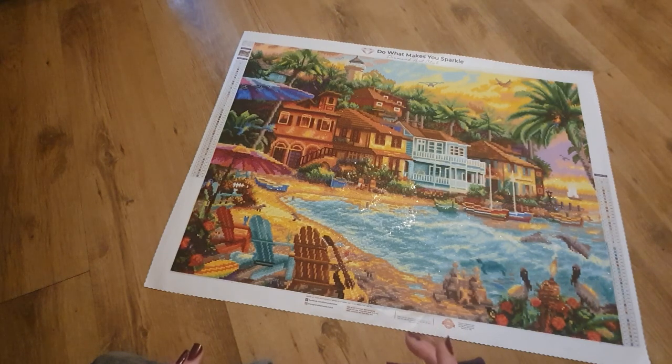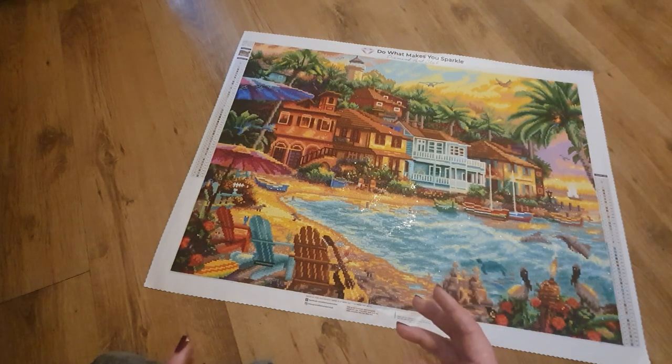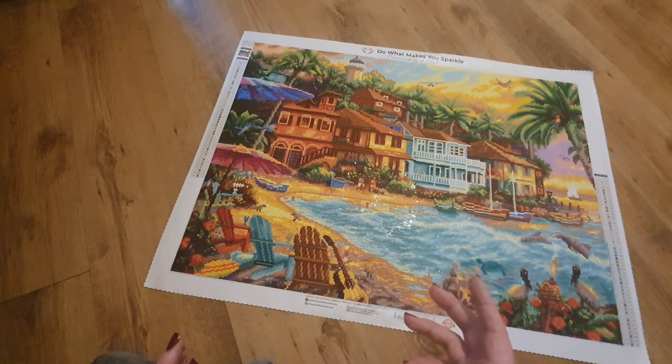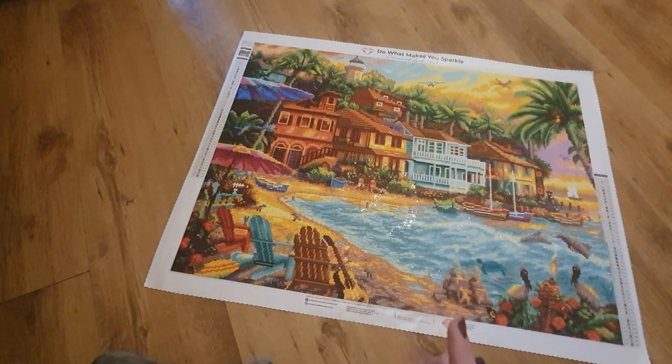I didn't add any extra AB drills because it already had quite a lot — green, blue, and white. It had three different ABs: a blue, a white, and a green, and I just think the way they placed them was absolutely perfect. The shading and all the details are incredible. It's a 74 by 55, which is a big canvas but not huge, and for all this detail they've done amazingly.